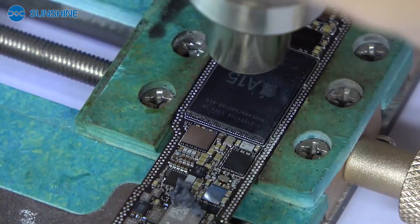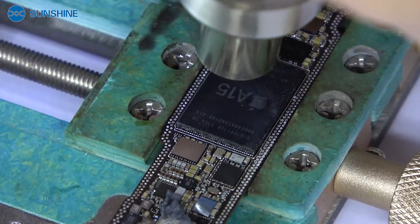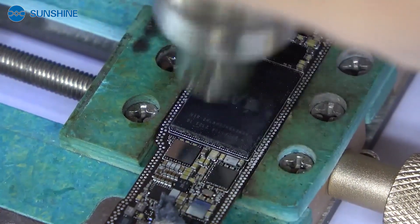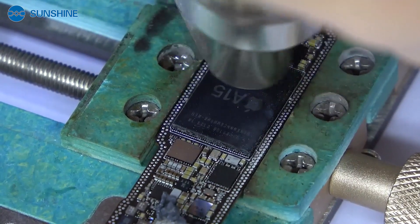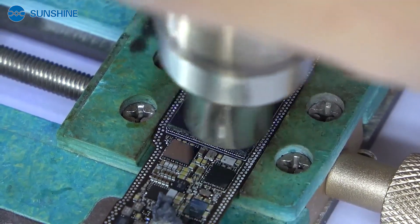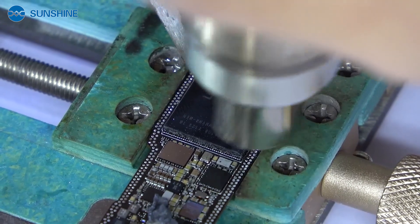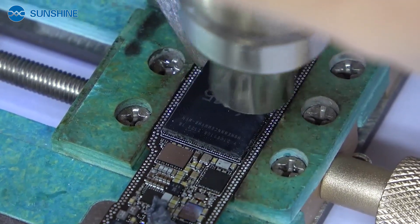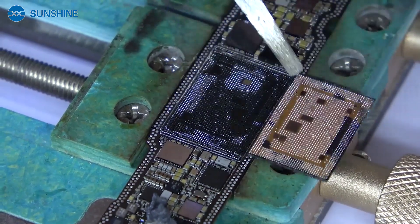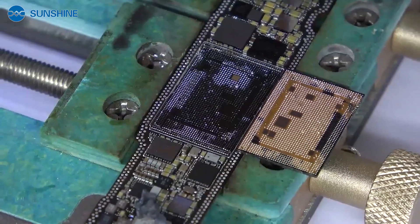Now we have already removed the CPU grid and now let me remove the CPU. Okay, now the CPU is already perfectly removed.